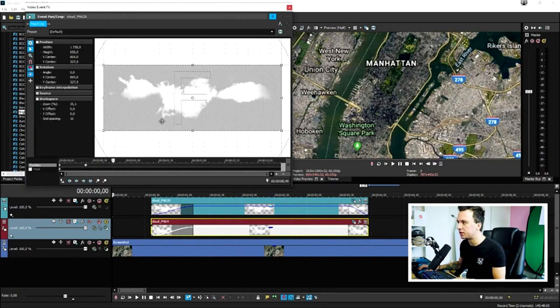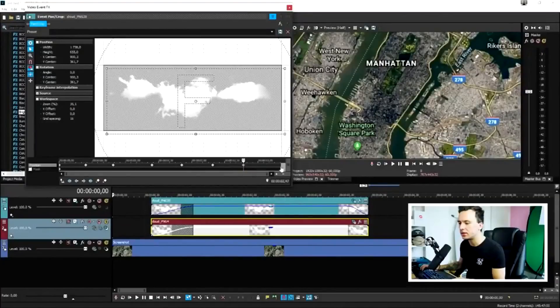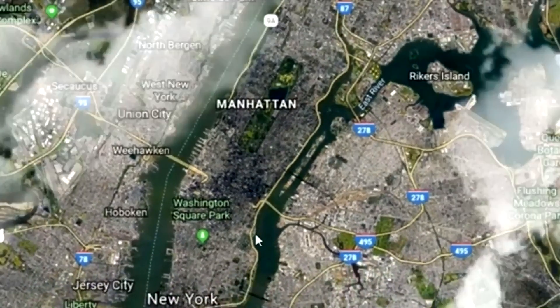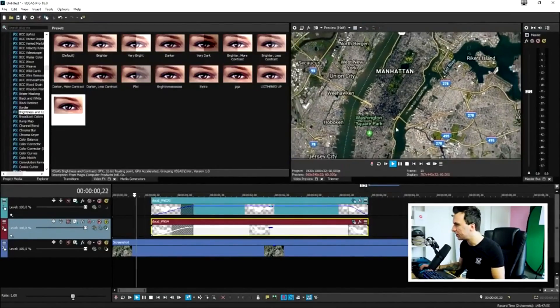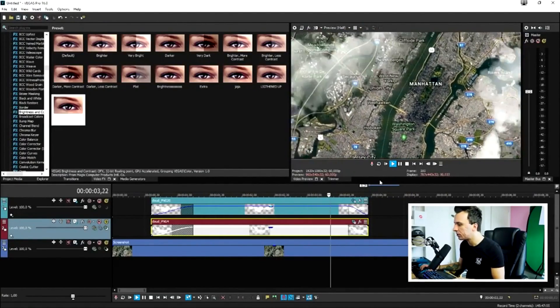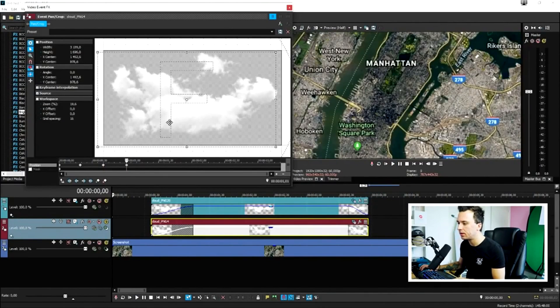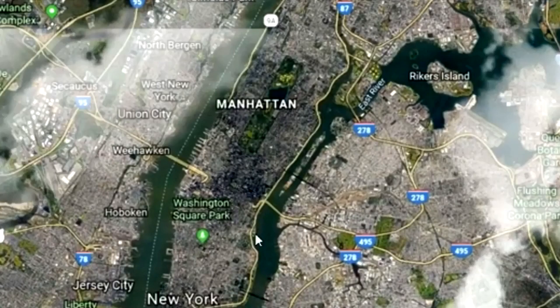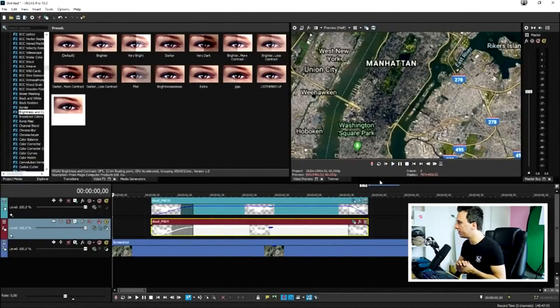The clouds are moving a little too fast, so spread the keyframes a little more. Go to the Event Pan/Crop icon, click on the timeline, and slightly reposition the cloud at each keyframe to create a gentle floating animation. Do the same for the second cloud — add keyframes a bit further apart. Now the clouds are just moving a tiny bit, which looks really nice, and they disappear when the map zooms back in.